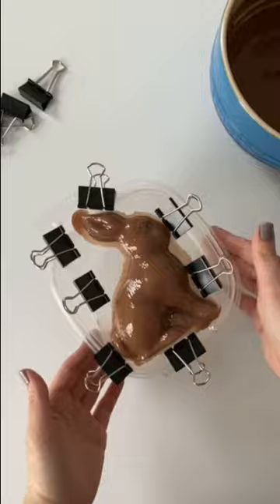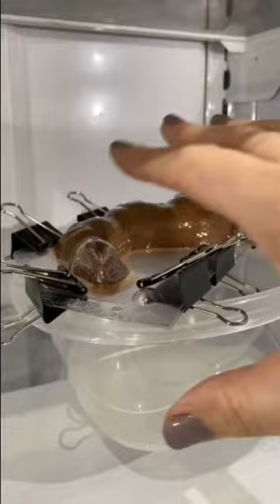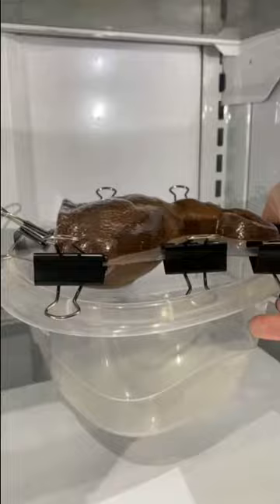Set a timer for one minute. After one minute, flip the bunny mold onto its other side and set a timer for another minute. Repeat this for a total of 10 times, setting a timer for one minute each. On the 10th flip, let the mold rest in the refrigerator for 15 minutes.